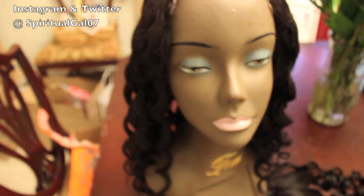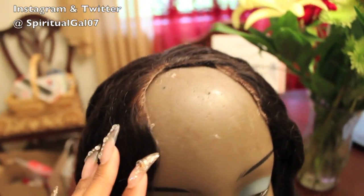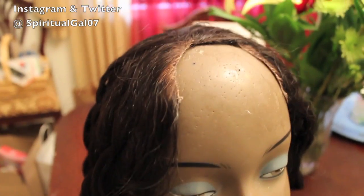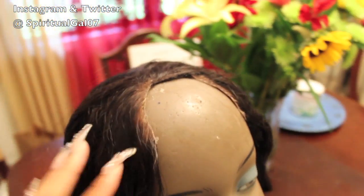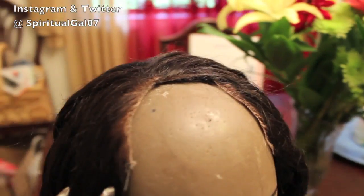This one is actually originally a Miss Wigs.com wig, and it's one of the very first ones that I got from them to do a video review, so we know that it's at least three years old, almost four years old.